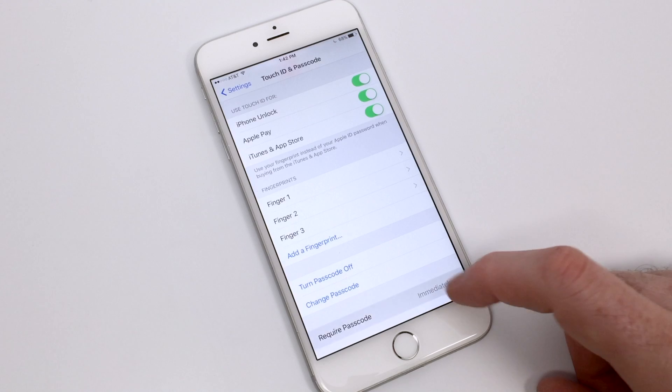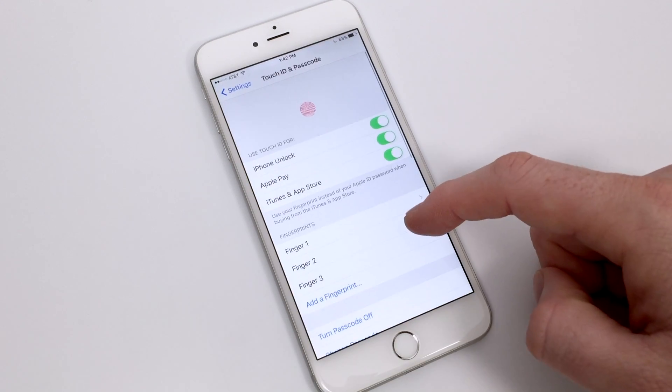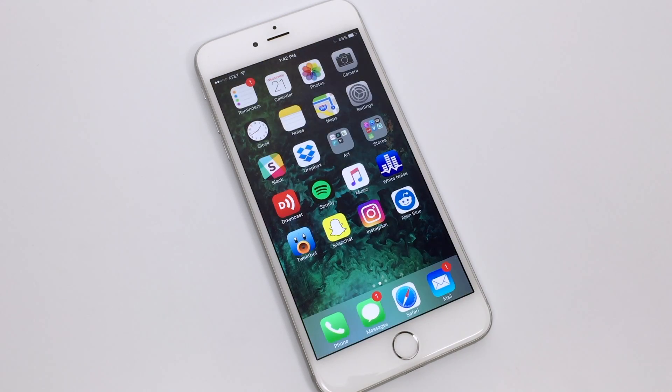These options are important for maintaining device security, especially now that our iPhones have access to our credit card information and other personal information that you may not want to get into the wrong hands. So definitely have a passcode, definitely use your Touch ID if your phone supports it, and we'll talk to you soon.